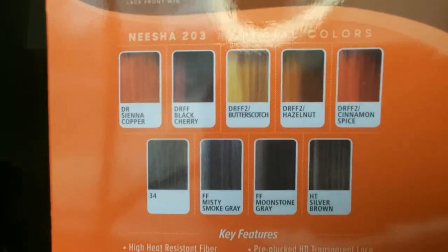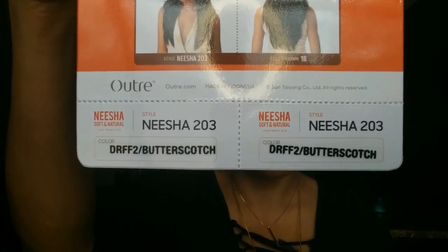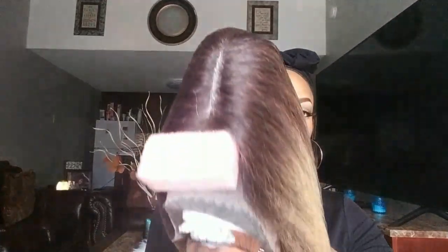Alright, so this is Nisha in the packaging. She's in the style 203. The stock card has all the colors that she comes in, what it looks like in the front and the back, as well as the color that I selected. And this is what she looks like coming straight out of the box.